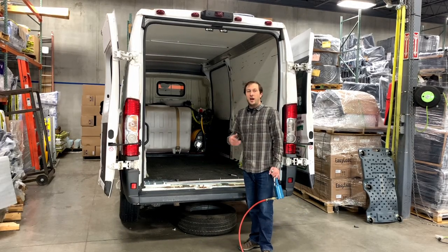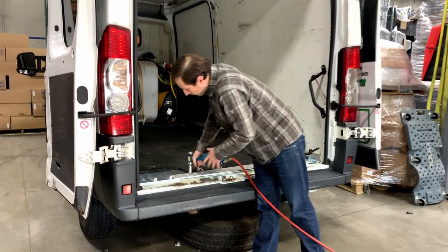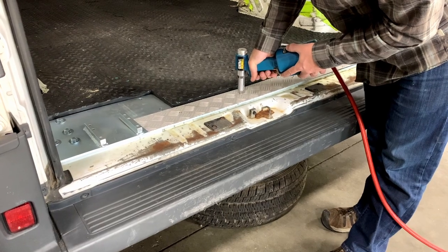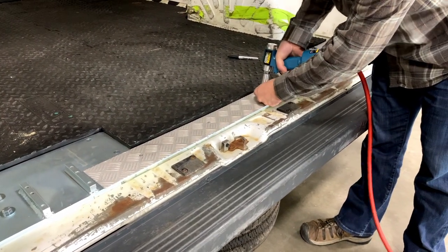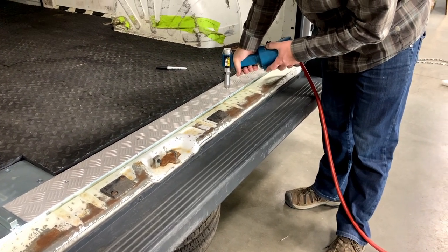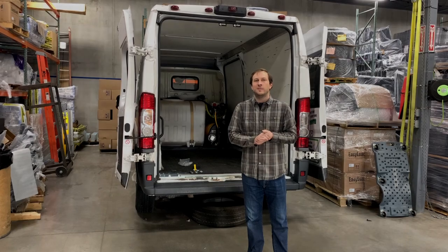Our holes for the rivets are drilled. We've vacuumed and cleaned up, so this is ready to affix. We're using air power today — go ahead and feed that rivet in.